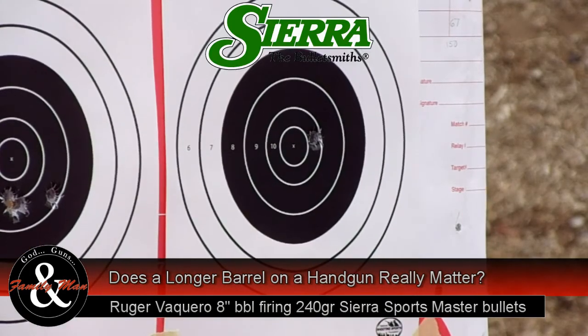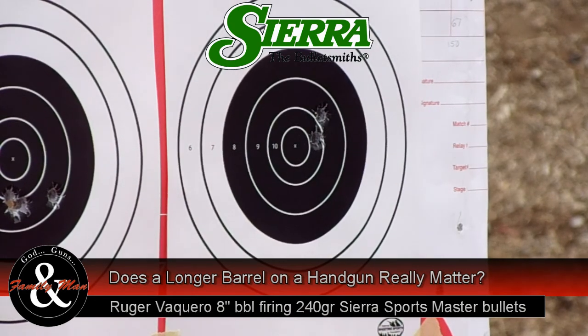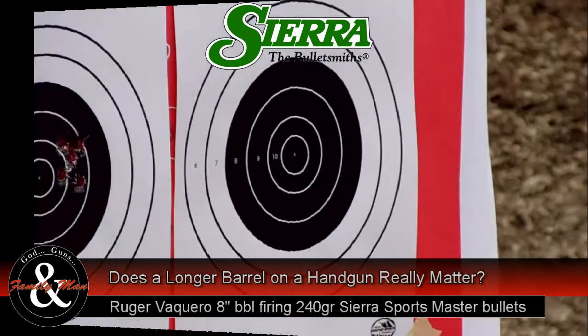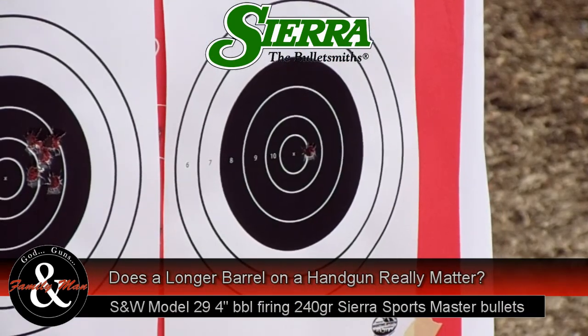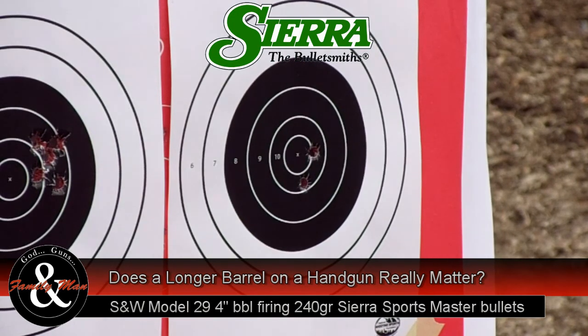Now we're switching to the Ruger Vaccaro, shooting the Sierra Sportsmaster — again a 240-grain bullet — and look at this, it's becoming one ragged hole at 25 feet. Then again the Sierra Sportsmaster, firing the Smith & Wesson Model 29.